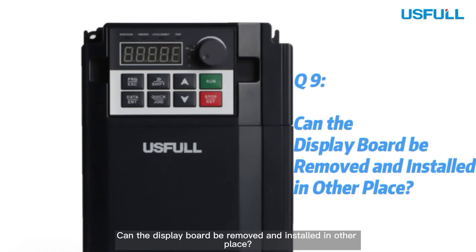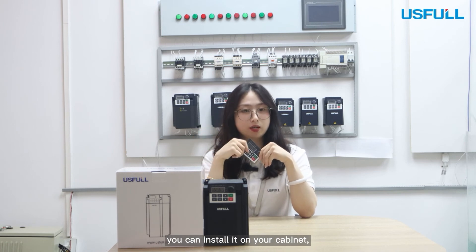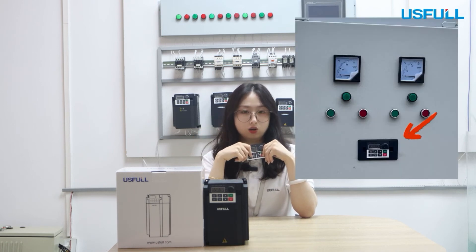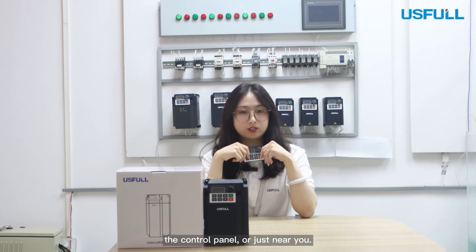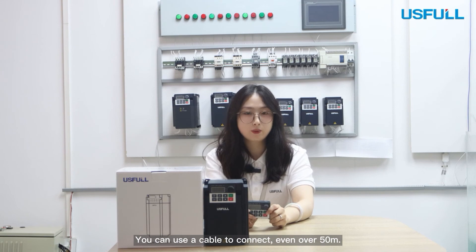Question 9: Can the display board be removed and installed in other places? Yes, our display board can be removed. You can install it on your cabinet, the control panel, or just near you. You can connect with a cable even over 50 meters.